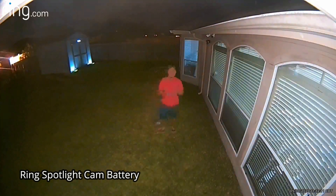This is the video quality of the Ring Spotlight Cam battery version at night with the spotlights on, at 10 feet, 15, 20, 25, and 30 feet.